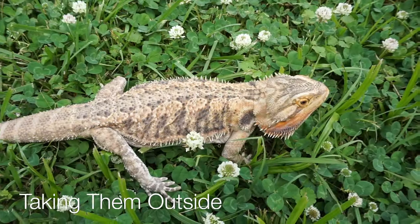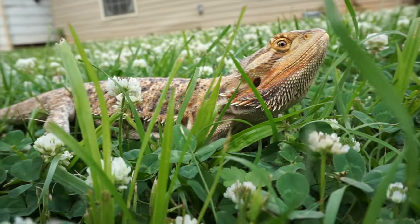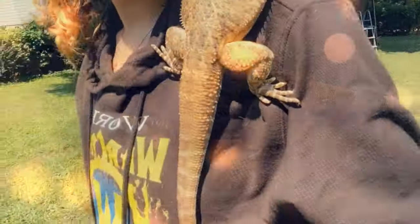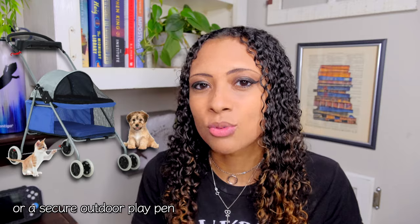Taking them outside is another option, though this isn't always possible for everyone. If your bearded dragon isn't going to freak out, you can simply take them outside like I do with Zazz. If your dragon is prone to freaking out in new environments, use a bearded dragon leash — you can buy these pretty cheap on Etsy or Amazon. If you want to be super safe, put your bearded dragon on your shoulder with the leash on. You can also buy small strollers made for dogs or rabbits, which have netting to keep the animal in, so they can go out and enjoy some natural sunlight.